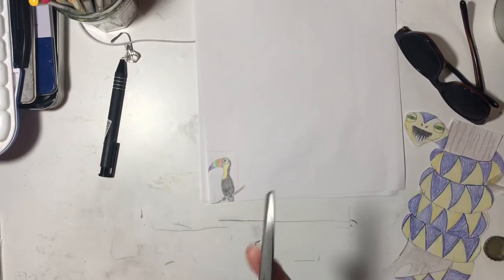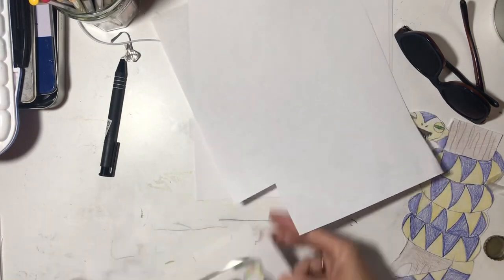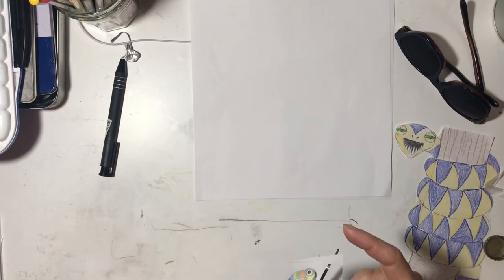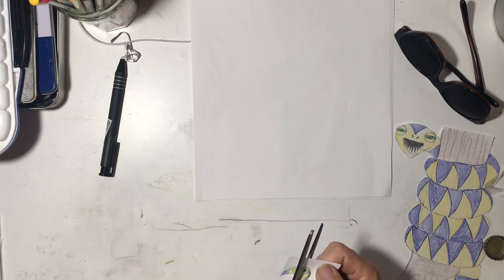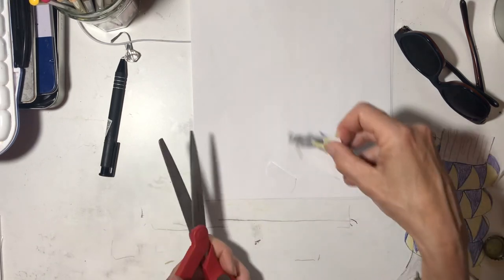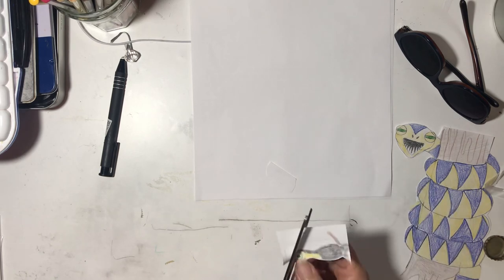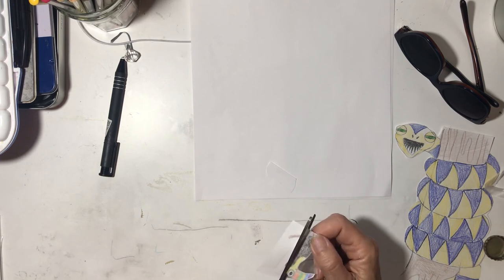So let's cut this out — if you have scissors, or ask somebody in your family, they can help you cut this out. I'm going to put this paper over here because I'm going to use it for our other animals that we're going to do next week. On Monday we're going to do a sloth. I'm cutting a little bit off of his body — I don't want to do that.